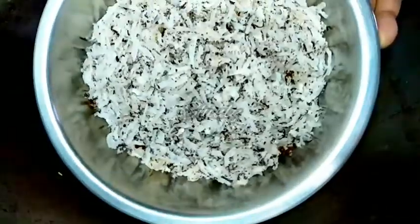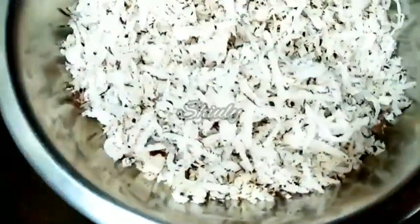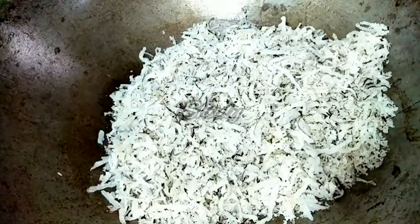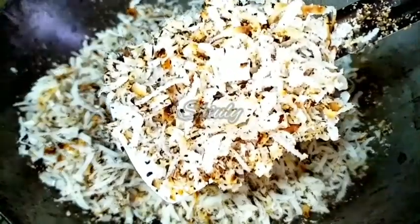At the end we have to fry some coconut. I have taken about 2 cups of grated dry coconut and now we have to dry roast it. We have to keep the heat on medium and dry roast it until a nice red color, stirring continuously to make an even texture. Now it's done — it's a nice red color.